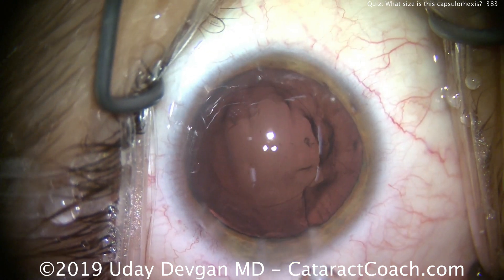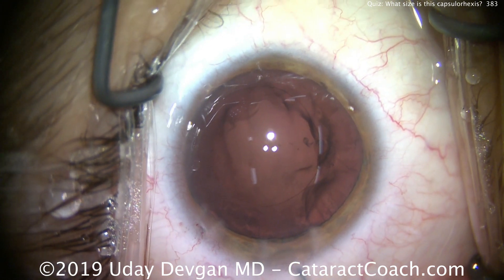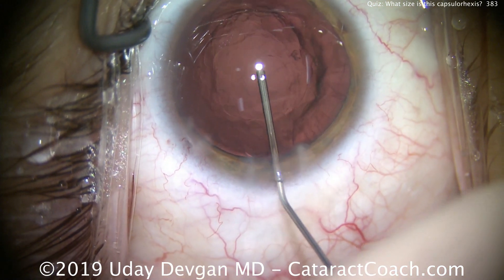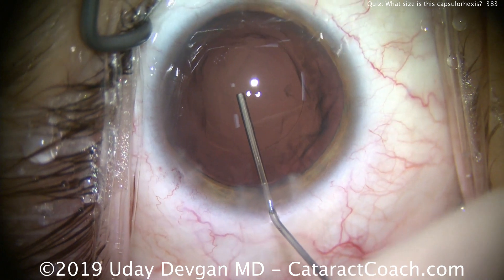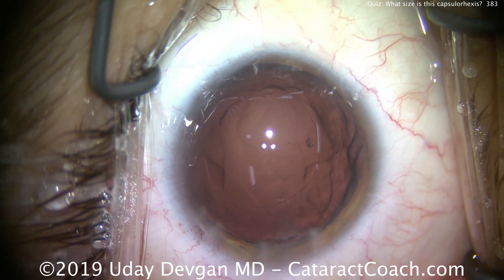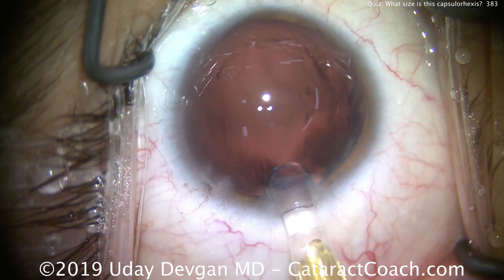Too small a rhexis can lead to phimosis of the anterior capsule rim and can also block some of the peripheral lens if the patient has large dilation. So let's fill up the capsular bag with our cohesive viscoelastic — and there we see the rhexis edge as the IOL comes in.